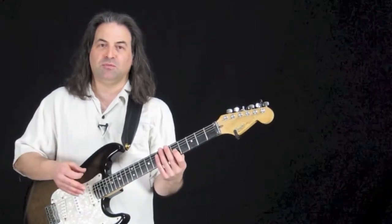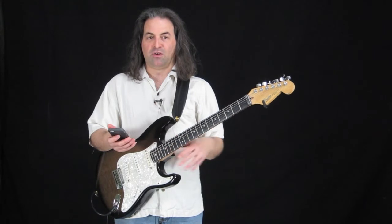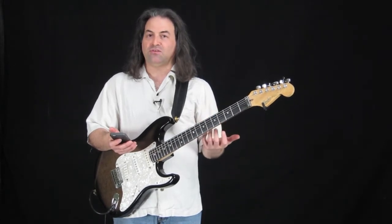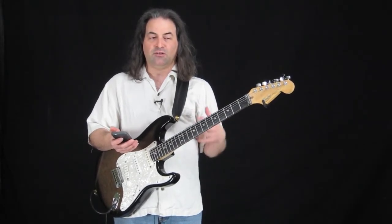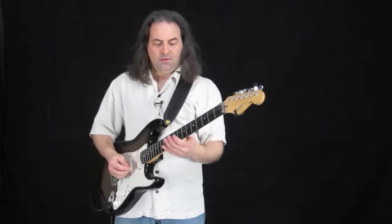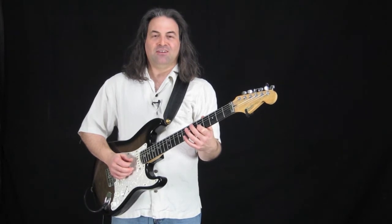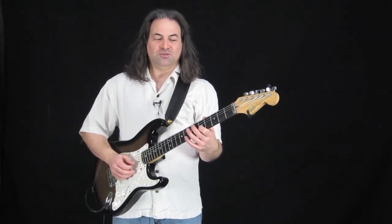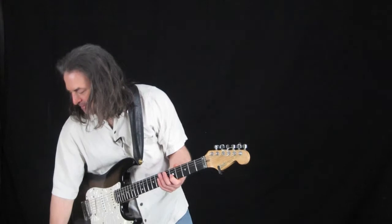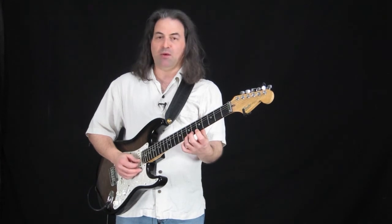Now you should probably try this with a metronome. Here I have my metronome — I've set it to 50. Basically, if we count along with it: one, two, three, four. You're just going to put a note on each one of those clicks and synchronize with it — not too fast, not too slow. One, two, three, four — it's pretty simple. So if you play your scale with that click, it's a great way to practice — up and down, playing one note per click.